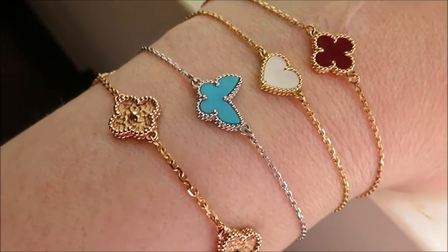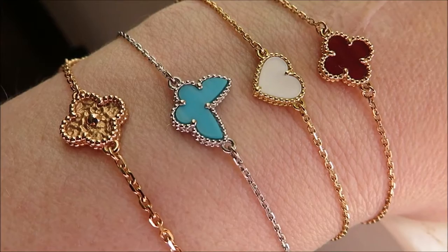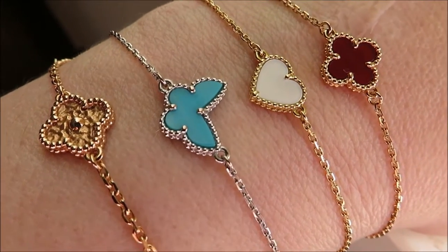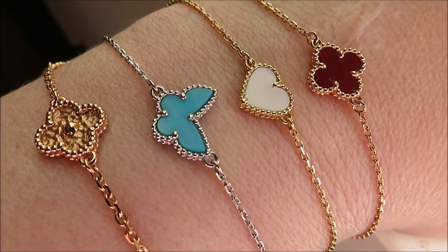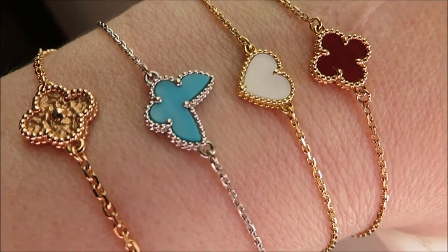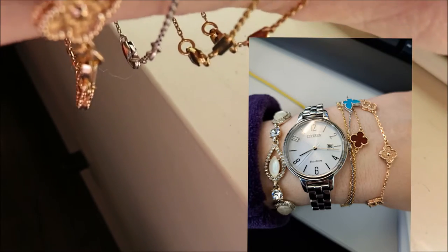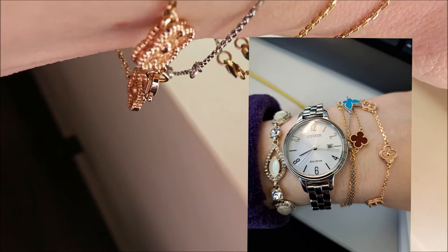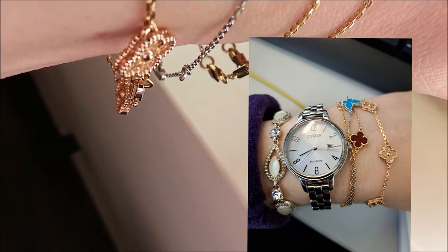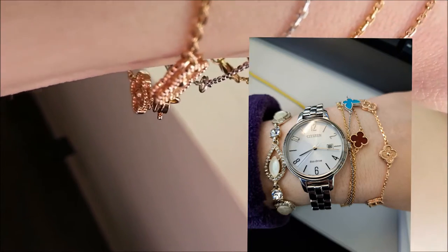Unfortunately, they do not stay in this nice little position all the time — they get tangled up with each other. So the first thing I would say is that if you're looking at any of these thinner bracelets and looking at more than one, they are definitely going to get intertwined with each other. Even if they're in different sizes, which mine are. You can see that I like my bracelets quite long. I like a lot of movement under my wrist, so I don't like them tight. I've bought them about two sizes too big.